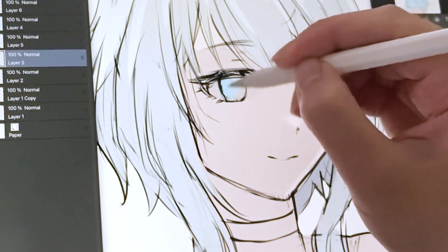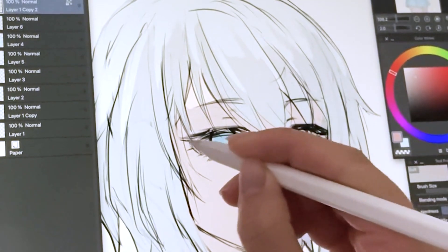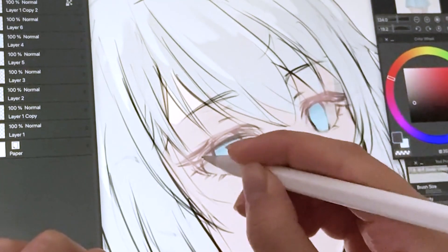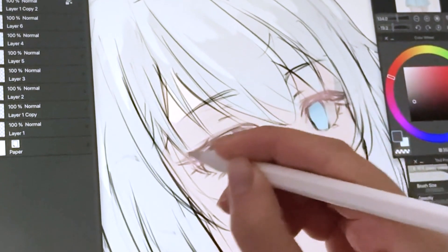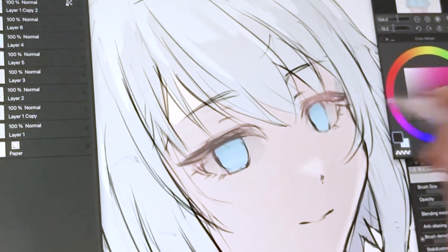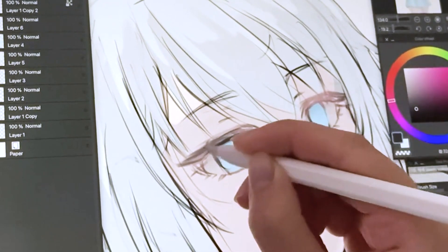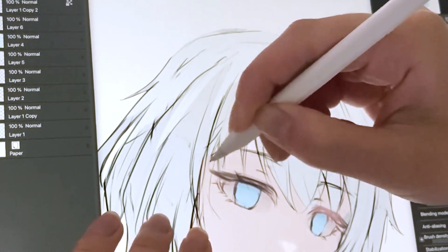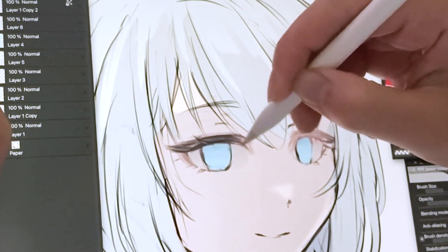Now it looks like I'm going on to the eyes of the character. I use the airbrush tool to soften up the eyelashes with a skin tone color, and then with a darker color, I build in the details of the eyelashes. Whenever I do this, it always feels like I'm doing their makeup. I just build the details of her eyelashes with darker colors.